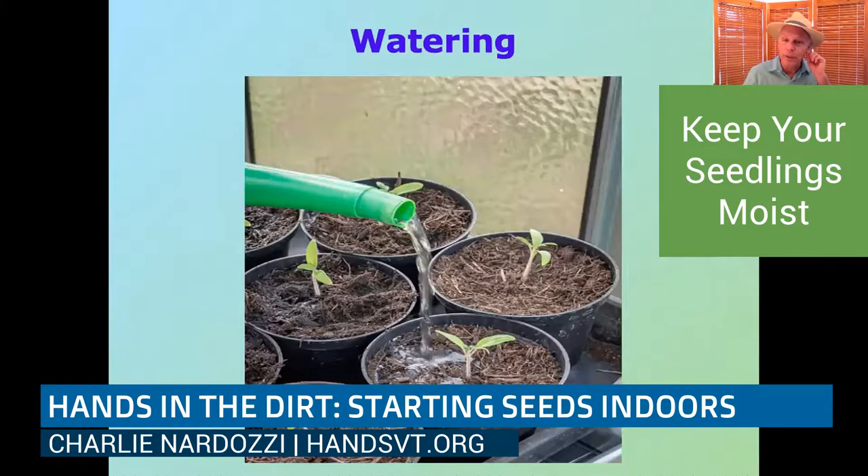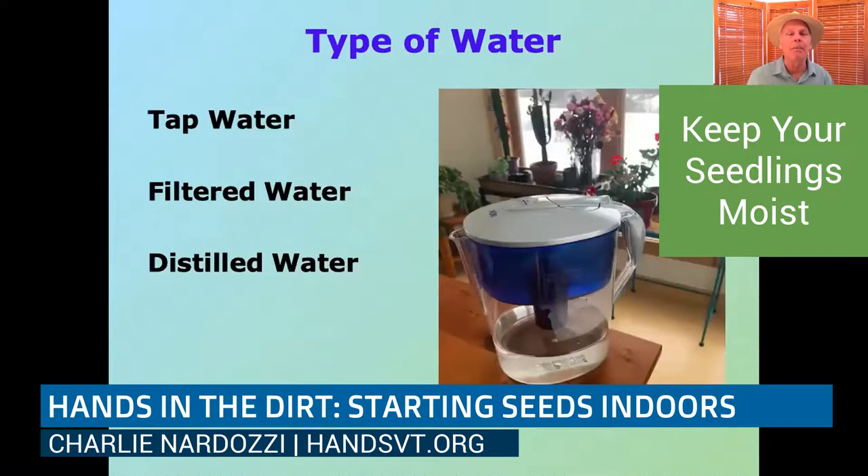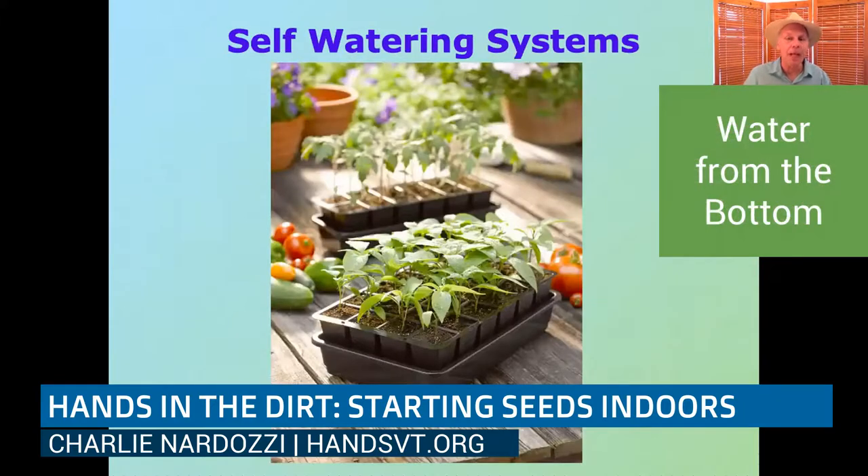When watering your little seedlings, you want to keep the soil moist, and those potting and germinating mixes are good for that. Also think about the type of water — if you're in the country with well water, tap water is usually fine. If you're in the city with water from a treatment facility, you might want to use filtered water. You can also go really hardcore and use distilled water, which is what a lot of expert growers use. The best way to water is not from the top but through self-watering or bottom-watering systems.